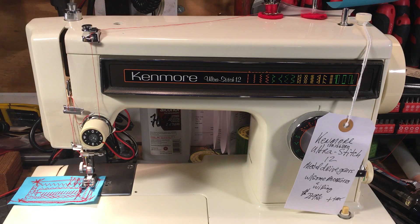Hello again everyone, this is Randy, your Sew Machine Man, and today we're looking at a Kenmore Ultra Stitch 12. This is a nice little machine for somebody who wants to have a backup machine or a primary machine.